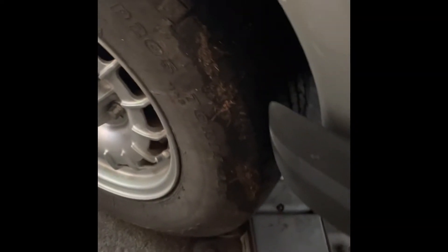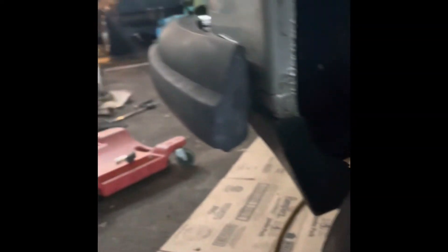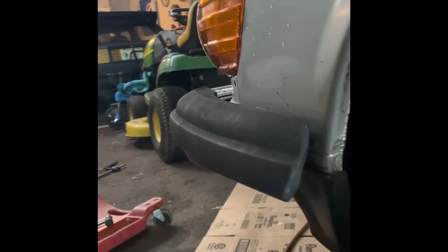All you do is cut the styrofoam off like that, because you'll see over here it's kind of tucked in. Then I used an angle grinder to just shape it or sculpt it — whatever works.